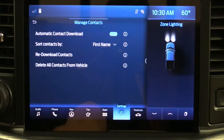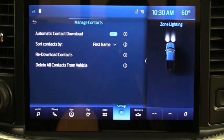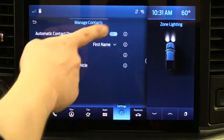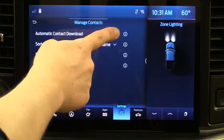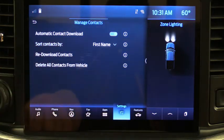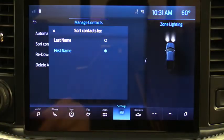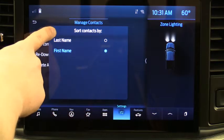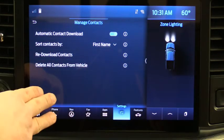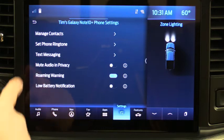You can also delete all contacts from your vehicle — if you do that, you'll also want to deactivate the automatic contact download at the top so they don't re-sync. There are also options for how you want your name sorted — last name first or first name first — and it should already be set up appropriately.